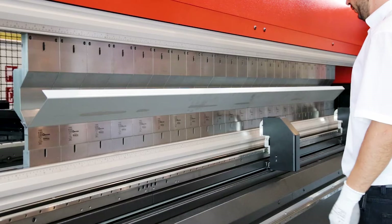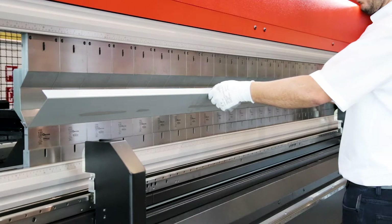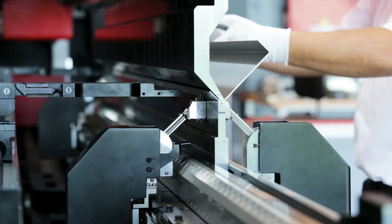Previously, our BI system was able to measure at a single point — one point with one axis, two points with two axes. Now it is possible to perform measurement at three points, giving a clear advantage.